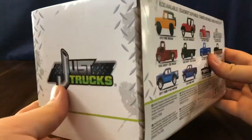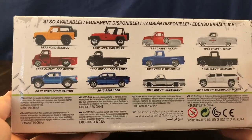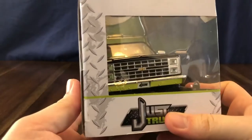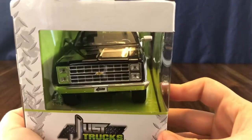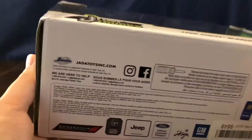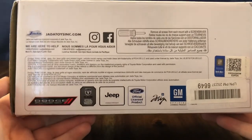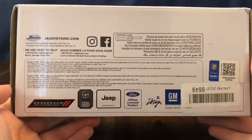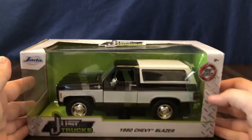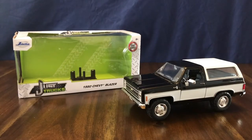On the side of the box you can see the other vehicles that are available. The back of the box is see-through so you can see the front end of the truck. The bottom of the box has all the legal and trademark information for the different brands of vehicles they have available. Let's go ahead and get this out of the box.